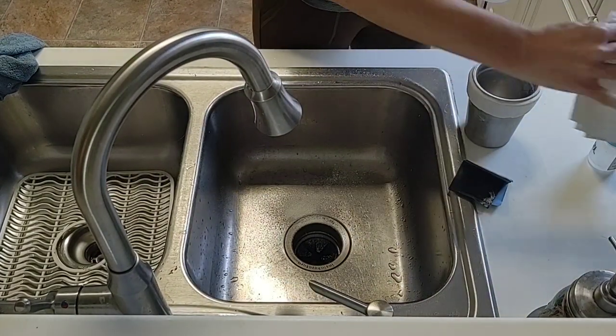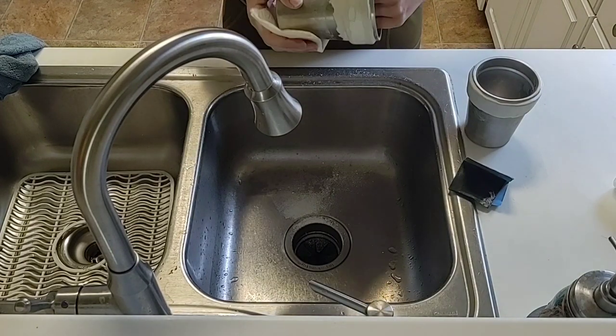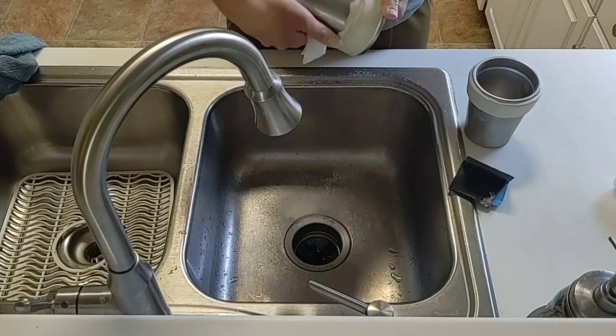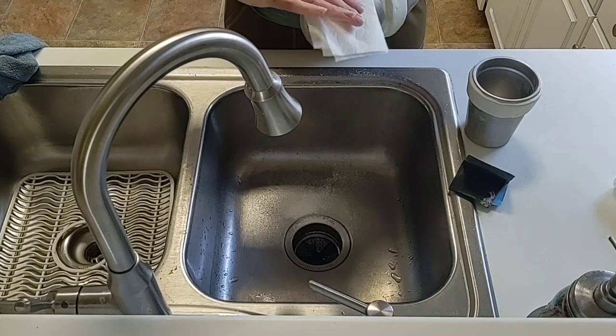Once I was happy with the sanding on both of those, I went ahead and put a little bit of alcohol on a paper towel and just cleaned the cup up. I did wipe over the clay just real lightly, not saturating it at all, just to clean off all that excess powder and debris from the sanding. I did both the inside and the outside of the cup.